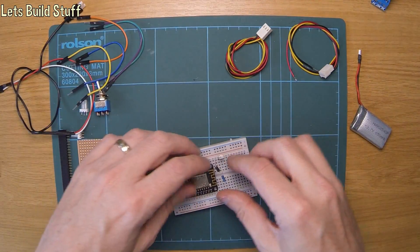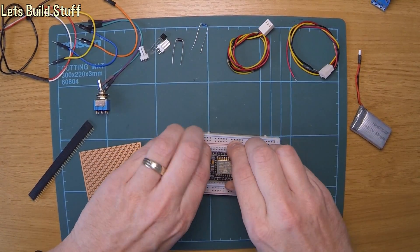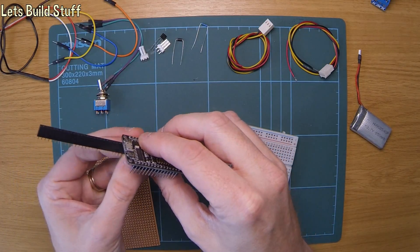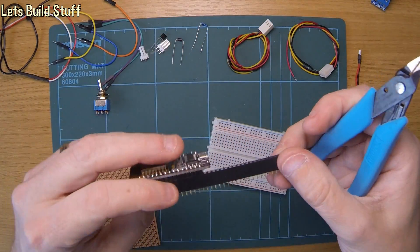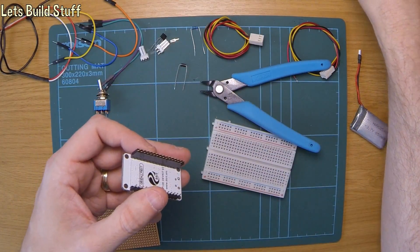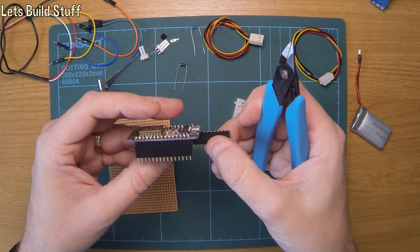I'll move that out of the way for now. First thing I want to do is put the pin headers on for the ESP. If I pull that out of there, we can work out how many pins I need and cut that off. We obviously lose one when we do that but that's how it is with these. It makes it so I can actually unplug it again if I want to reuse it sometime, because if you solder them into a variaboard there's no way you'll get it out again pretty much.